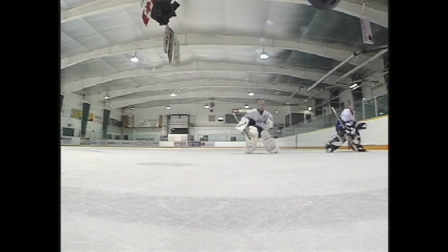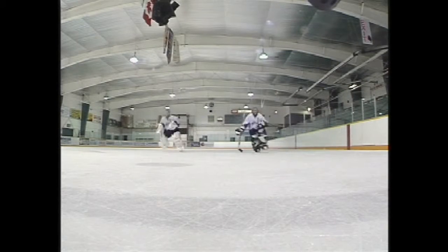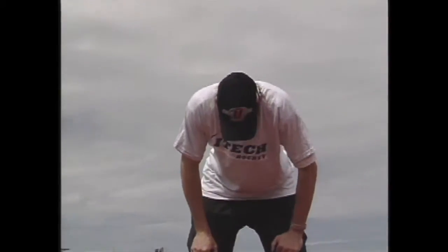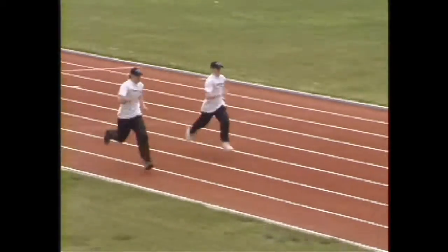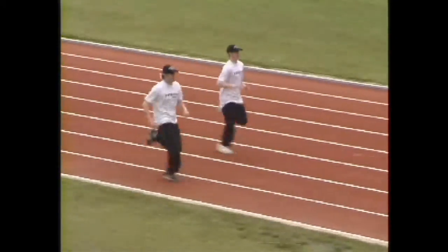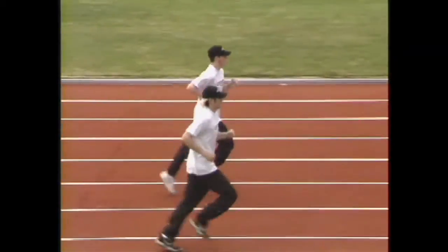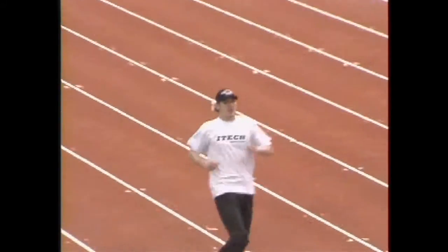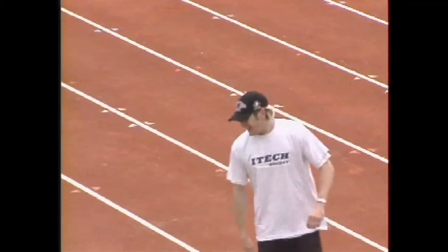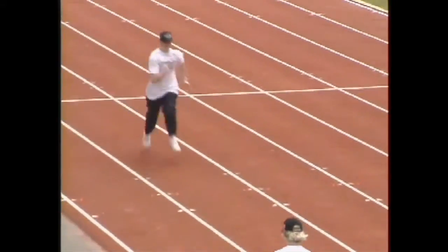Sprint training is good to include in the goaltender's workout because it promotes quicker steps and getting the most power from each stride. Sprint training can be done in two ways. The first way will entail a sprint followed by a period of rest. The second will consist of interval training, meaning that the goaltender will alternate between short sprints and a longer recovery time consisting of jogging. When doing either type of sprint training, it is important to give 100% effort while sprinting. The length of the sprint and recovery period will vary according to your fitness level.